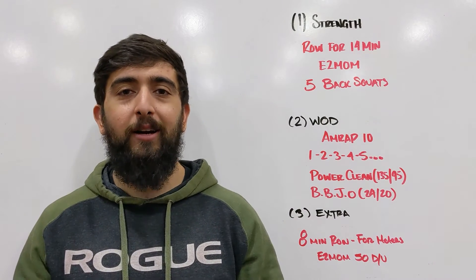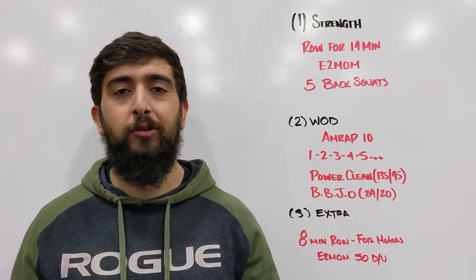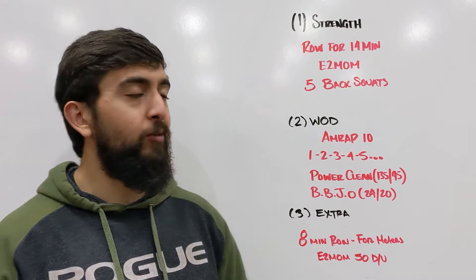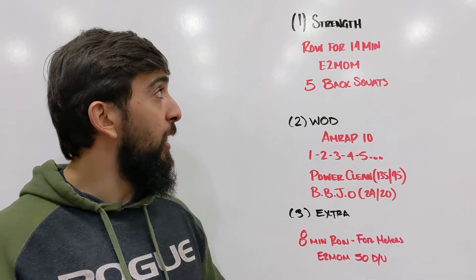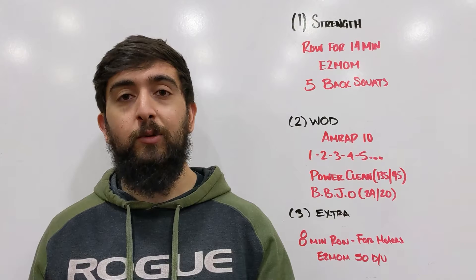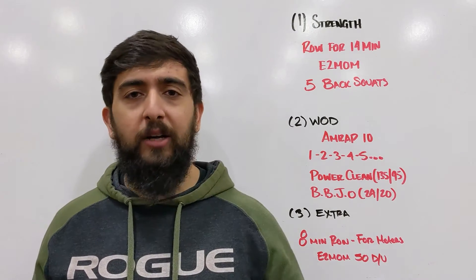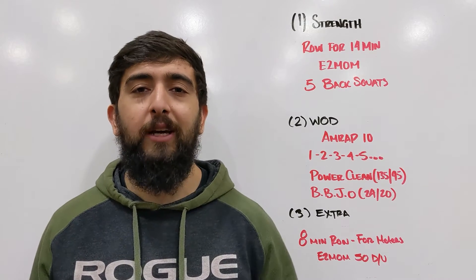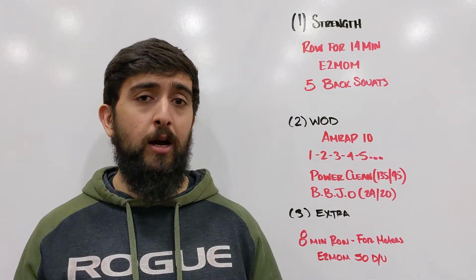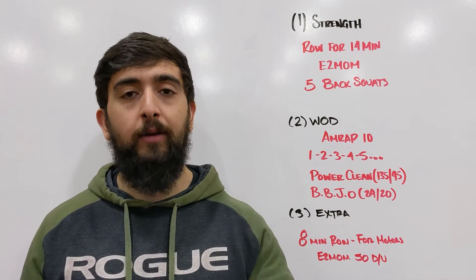All right guys, happy Friday. Today we got some strength work but a little bit of endurance work on the side as well. So how this works, we're going to row for 14 minutes. Every two minutes on the minute we're going to do five back squats. We're kind of doing a six by five back squat, except this time instead of just sitting around resting, you're going to be on the rower and you're going to recover on the rower.